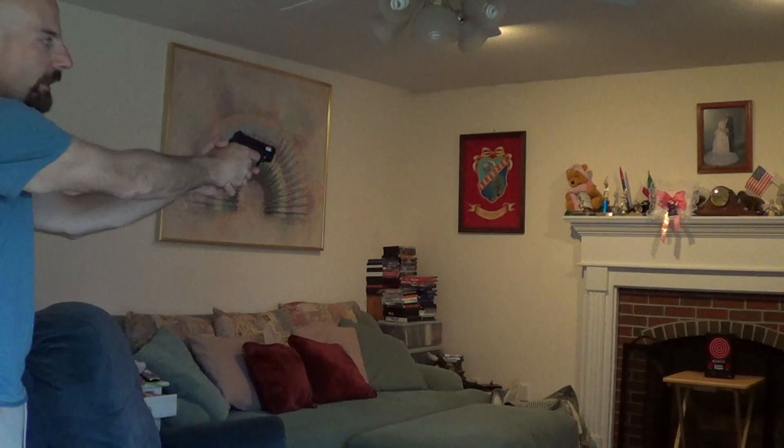Here we're going to run through real quick using the laser light laser target — it's a great little training tool that you can practice with in the privacy of your own home. You can set it up at any distance you'd like. I prefer a realistic training distance; we've got probably about four yards here. Just a quick draw to acquire the target.